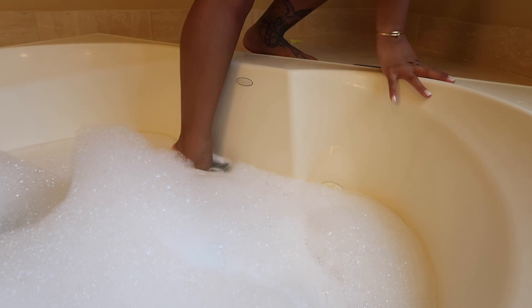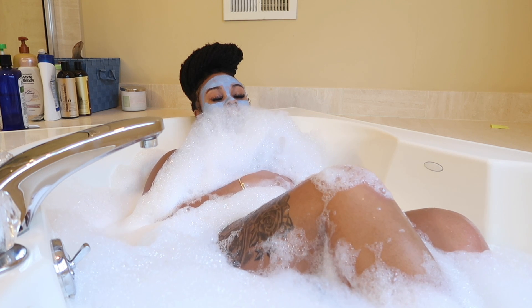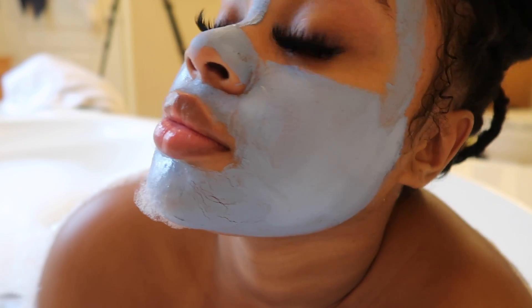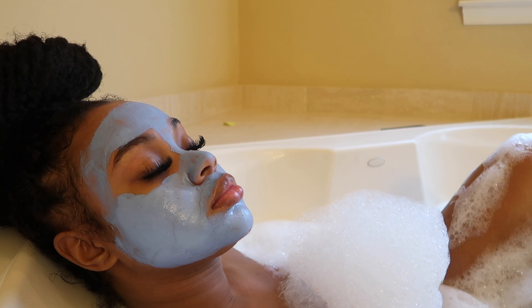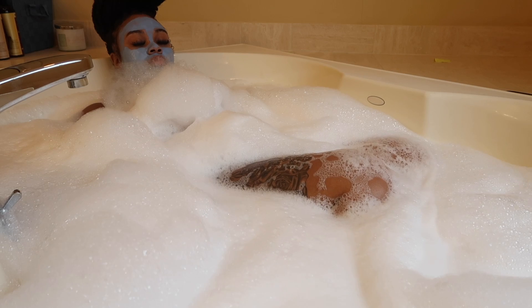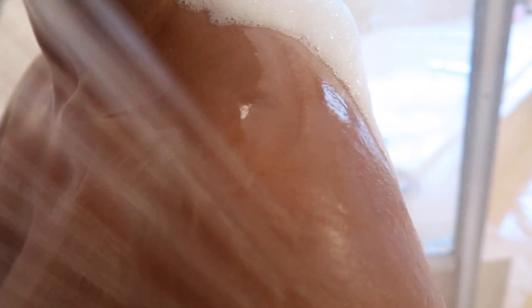The next few clips are just me enjoying my bath, and I want to take a moment to say I am so appreciative of every single one of you who watches my videos and subscribes. I check my analytics every day to see new subscribers and it makes me so excited because it takes time to put this content together. Keep being supportive, share me with your friends, tell others about my channel — I love talking to you guys and I love you all so much.